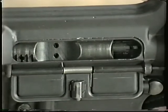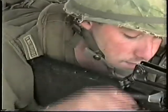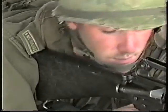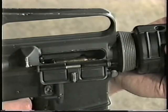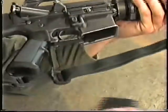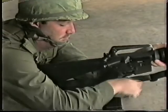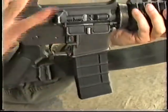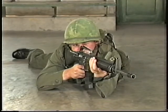Look at the position of the bolt carrier. If the bolt carrier is partially forward, cock the weapon and push in the bolt catch. Examine the body and chamber of the weapon. If a live round or empty case is in the body or chamber, remove the magazine and clear the obstruction. Replace the magazine, operate the bolt catch, and strike the forward assist. Re-aim and continue firing.